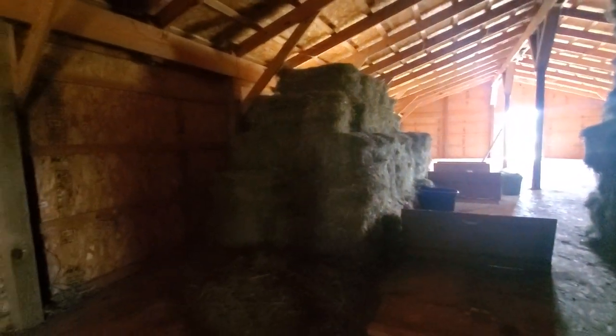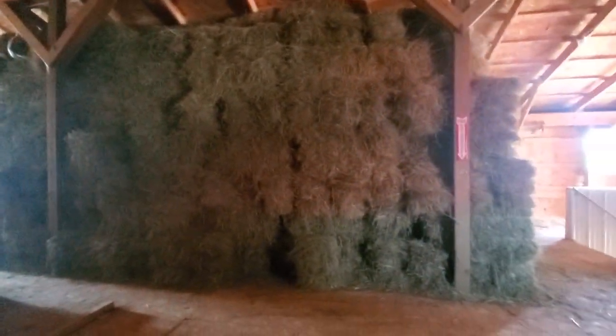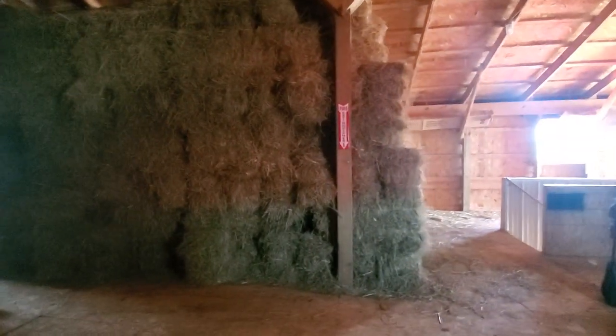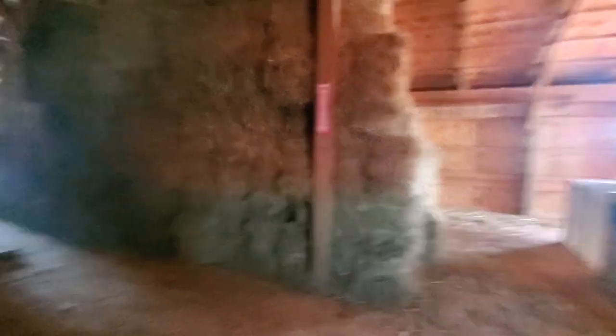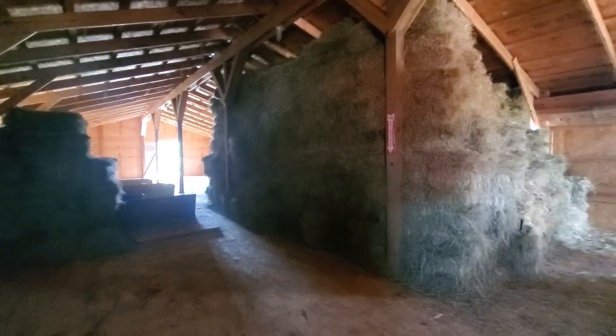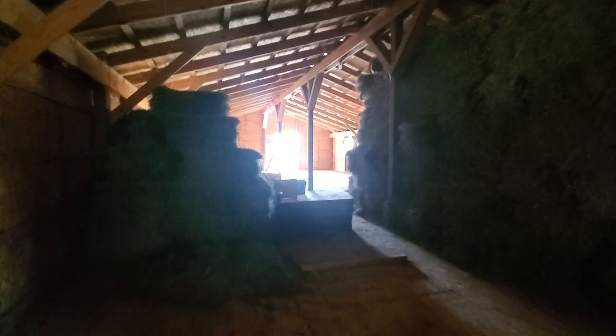This barn does hold multiple thousand bales, so we stacked it pretty high and full of hay bales. We did end up having to re-brace the floor because we were stacking so much hay up here that it was actually beginning to sink in the middle. So we ended up re-bracing that a few years back when we started filling this barn to its max.